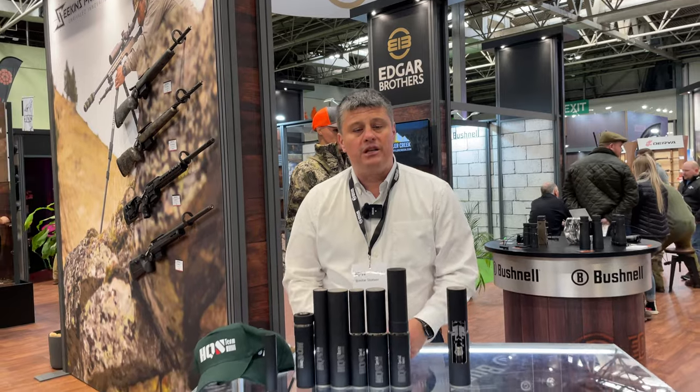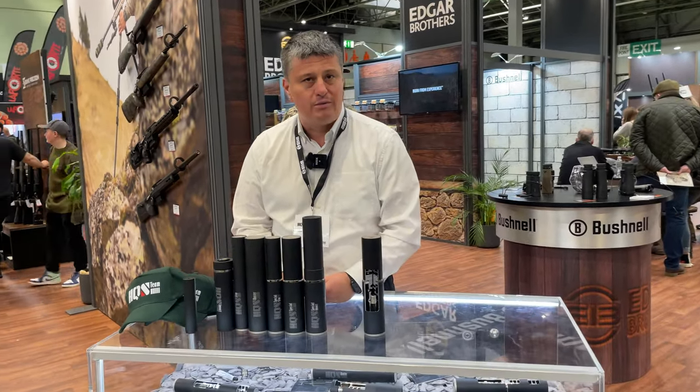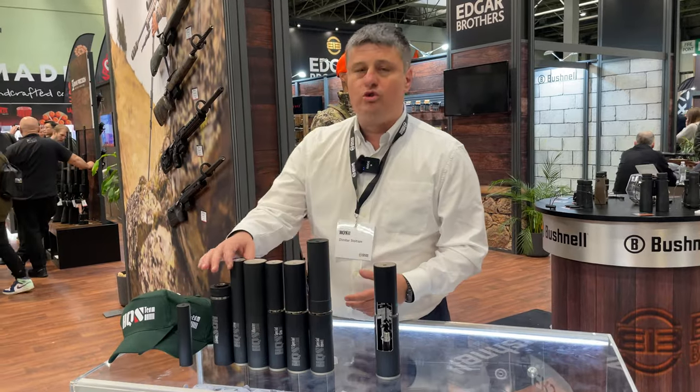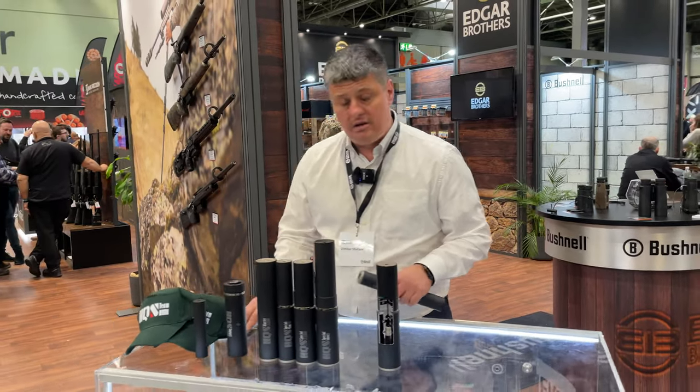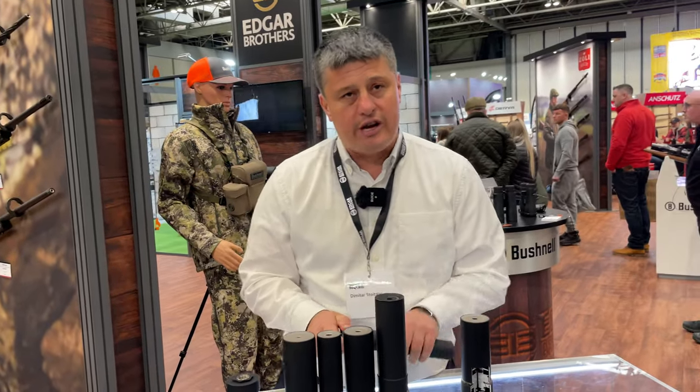As far as I'm aware, we are the only company on the market that has specially designed and produces suppressors for heavy calibers like Magnum calibers. What's unique about us — one thing I'll start with straight away and show you — most of our suppressors you can strip down and clean.